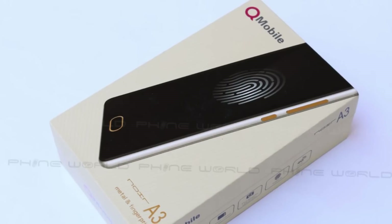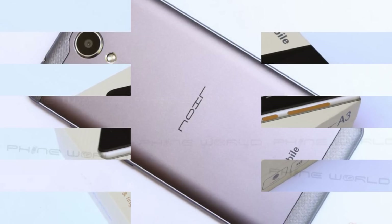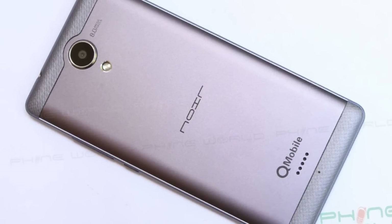Hello everyone, I am Kawala You from Fawn World and today in Smart Reviews, we will review the Qumbal Neuer A3. It comes with a fingerprint scanner. It's a mid-range phone and the price range is also very good. Let's see what's in this handset and what's so special about it, as it is in Qumbal's new range.